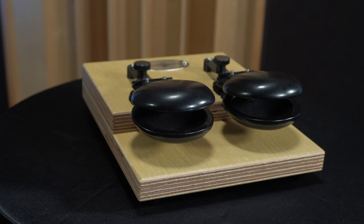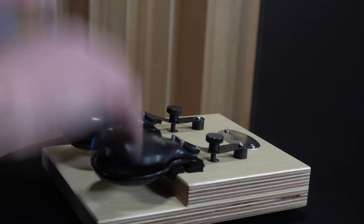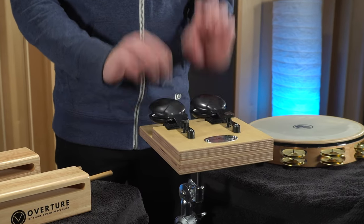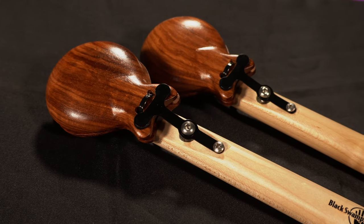So which castanet instrument is right for you? There are a few points worth considering when making your decision. The first is price. If instrument cost is a consideration, our Overture castanet machine is the most economical option — durable, easy to operate, and provides a clear and bright castanet sound, perfect for any size ensemble or performance situation. If you're willing to spend a little more for additional features, definitely consider the Pro Castanet Machine or Pro Concert Castanets.